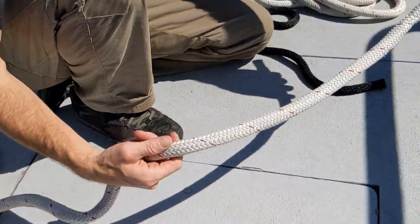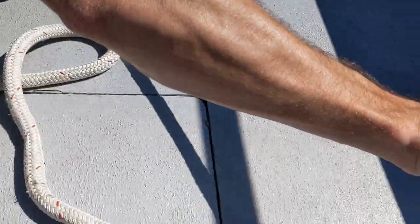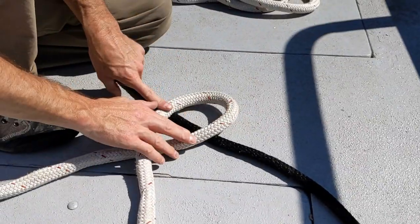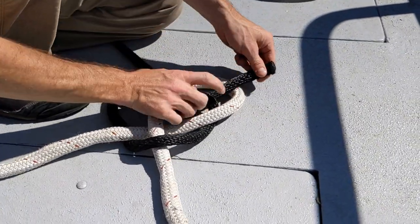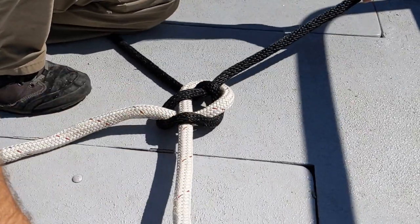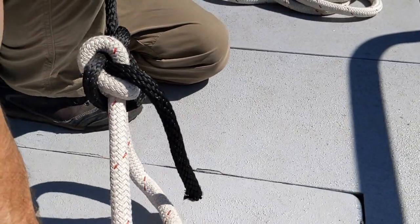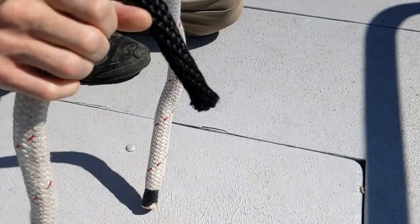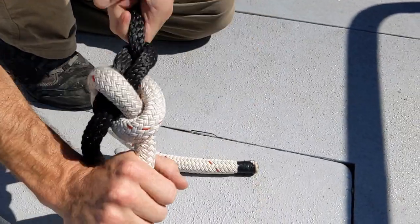Let's make a carrick bend. A carrick bend is used to connect hawsers or a tow line end to end — it's meant for large diameter or rigid lines. Make a loop similar to a bowline. I'm doing it on the deck with two different line colors so you can see it easily. You go under that loop, then over the bitter end, under the standing part, over, under itself, and then over this. Pull it kind of tight, but leave a lot of slack, because when you tighten this it's going to flip. There — now it's tight. They both kind of look like mini bowlines. That's a carrick bend.